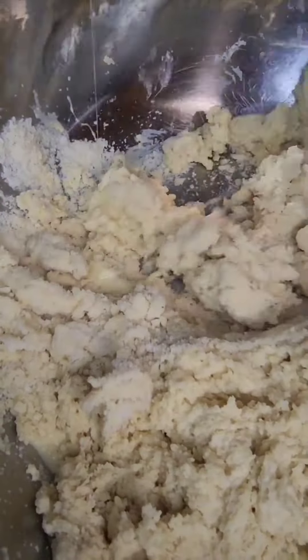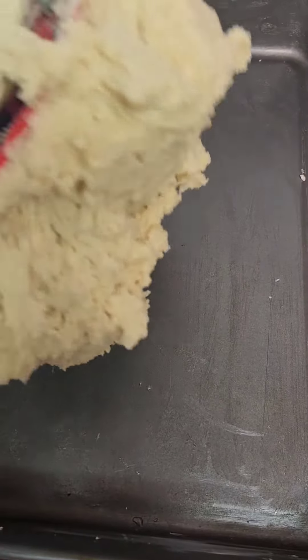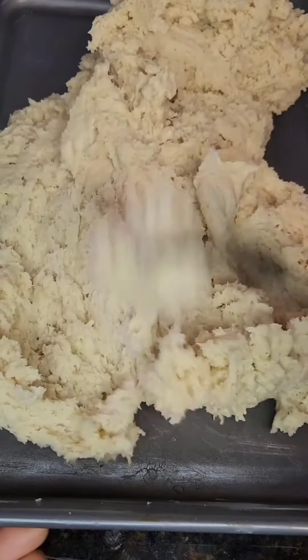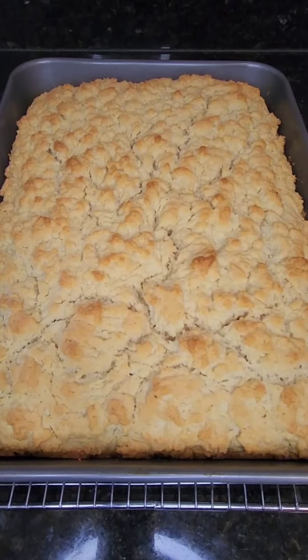I usually like to add it in sections. Mix it very well together. After that, your bread is ready to be put in your oven. My oven is already preheating at 375. I like to use a fork to make sure it gives it a nice texture on the top.